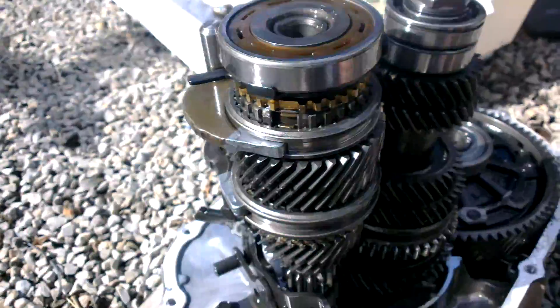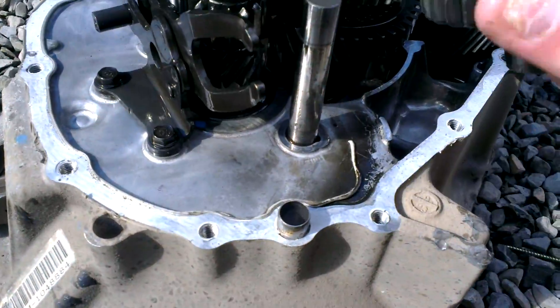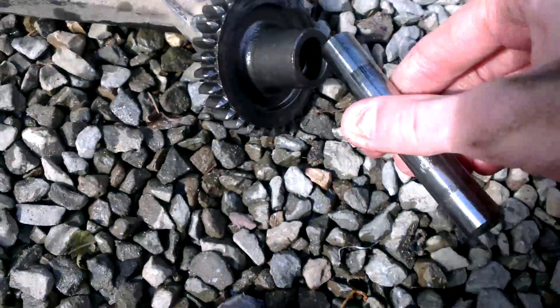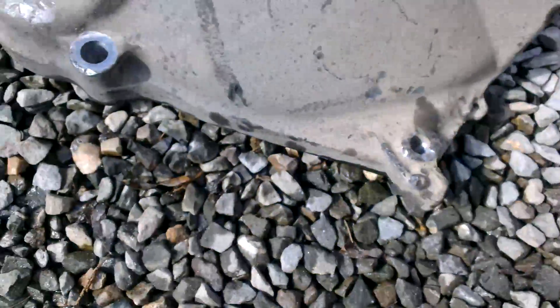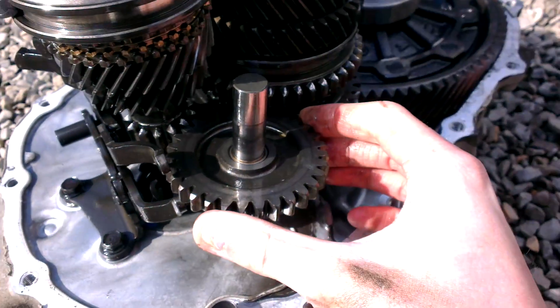Basically, when I pulled the gearbox apart it sort of exploded as all the bearings had collapsed. Hard to do this one-handed. I'll look onto there like that, and then that would be in here, more or less like that.